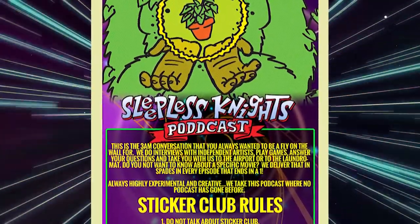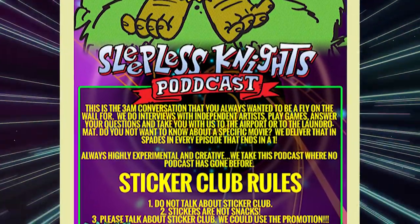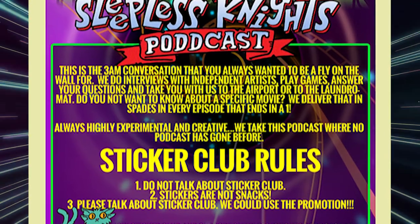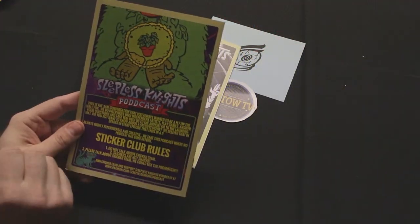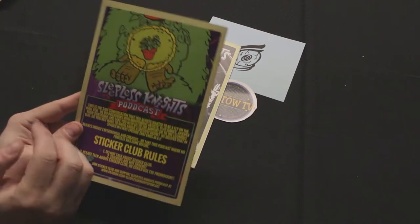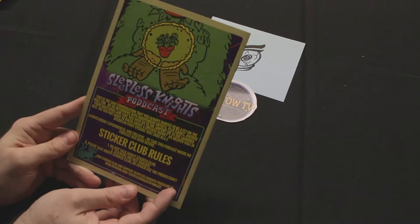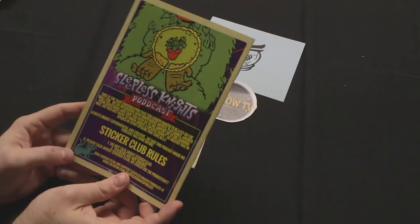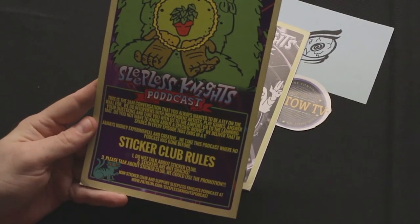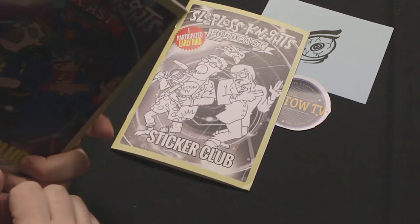This is the 3 a.m. conversation you always wanted to be a fly on the wall for. We do interviews with independent artists, play games, answer your questions, and take you with us to the airport and the laundromat. Every episode that ends in a one is a themed episode — starting with episode one, carrying over every ten episodes. Episode one is a not-Star-Wars episode; we've done not-Jurassic-Park and all the way up to not-Leprechaun. It's always highly experimental and creative.